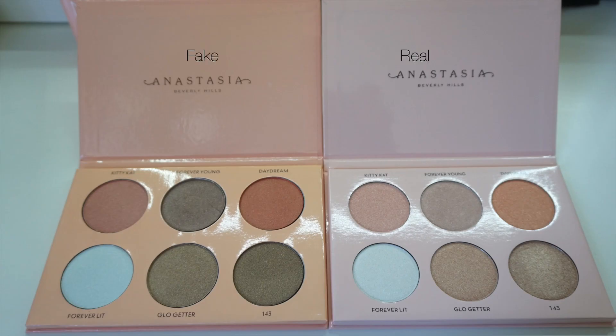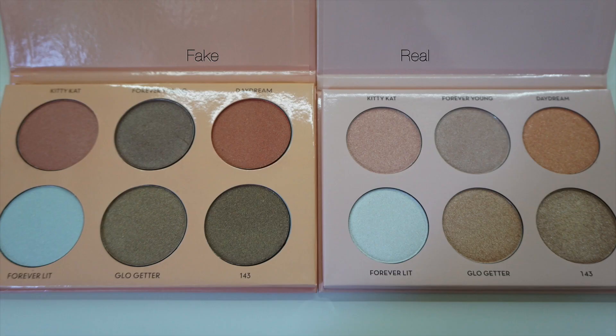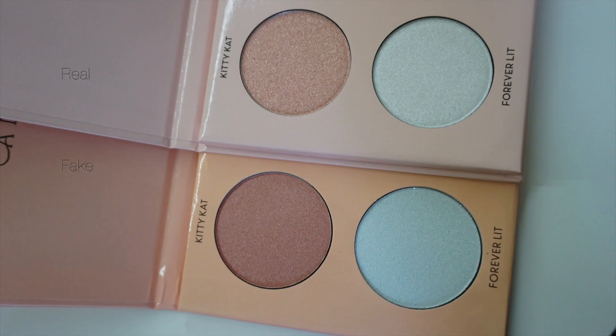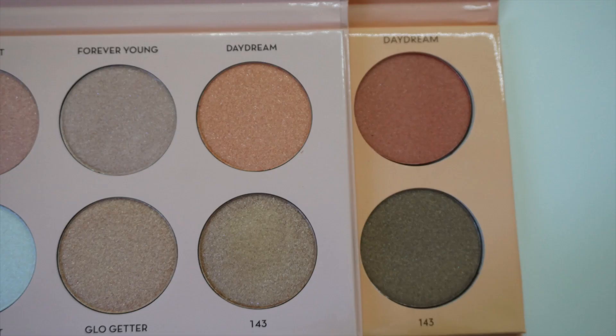When I open the palettes, you can see right away that there are some differences. Starting with the top of the palettes, right where it says Anastasia Beverly Hills, on the real palette the font seems to be a little bit darker and maybe slightly more bold than on the fake one. The highlighters on the real palette are definitely lighter than the fake one. Here is a close-up of the shades Kitty Cat and Forever Lit, then Forever Young and Glow Getter, and then the last two shades are Daydream and 143.